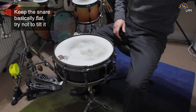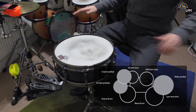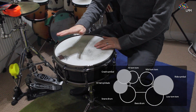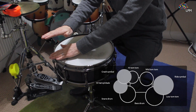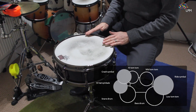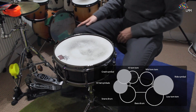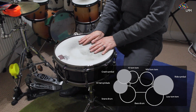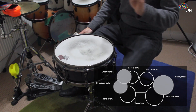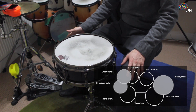Once you've set up your snare drum, it can be your reference for the rest of the drum kit. Ensure that between your snare drum and your high tom there's not too much of a gap, and that there's enough space between the snare drum and the low tom to fit your leg in. The snare drum should be between your legs, with your right leg on the bass drum pedal if you're right-handed.